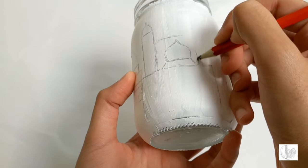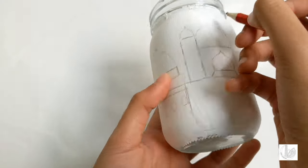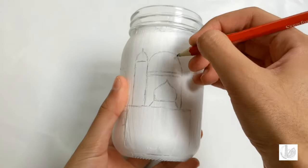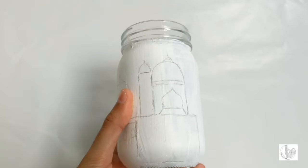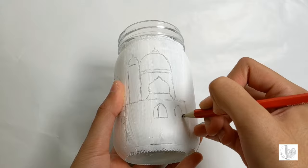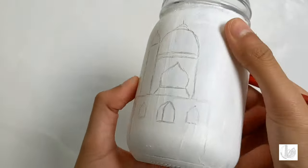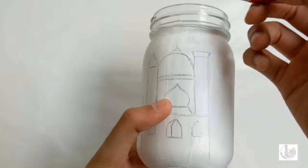Draw another section which consists of two lines behind, and likewise draw another dome on top of these connected lines. Further draw any details of the mosque on top as you can see. Proceed to draw any details within the mosque such as the windows. Further add to the structure of the mosque by adding a pillar.